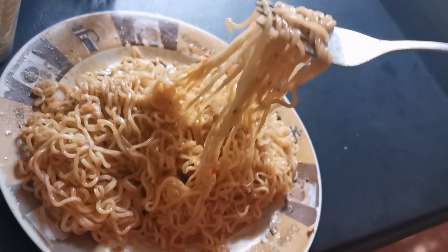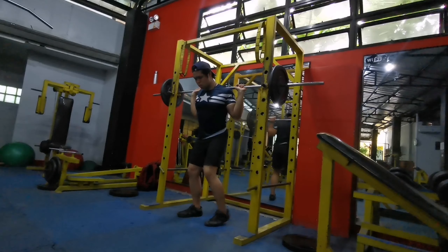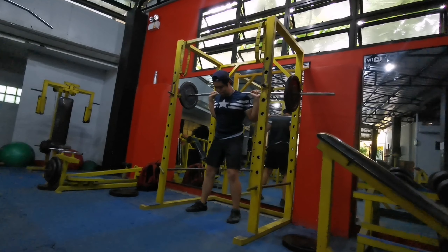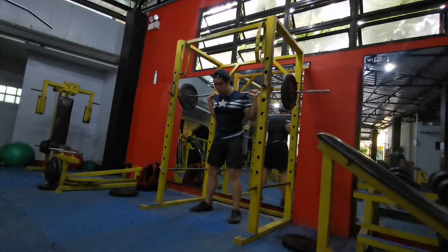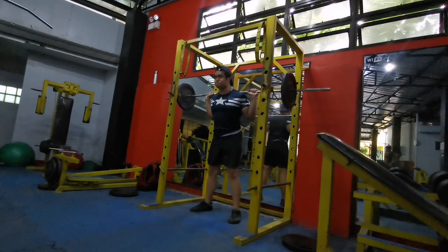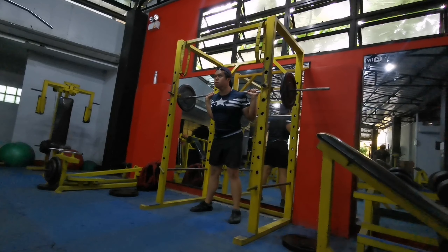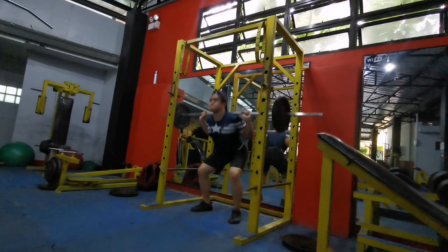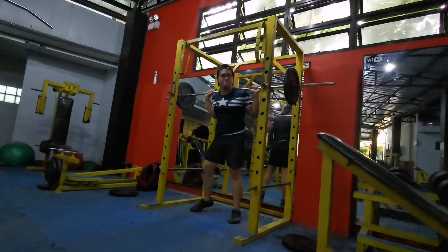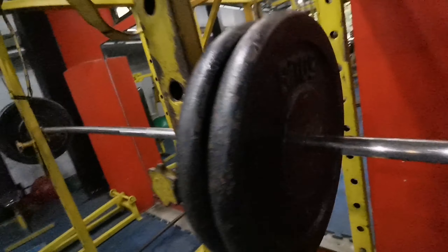Week number 26 of the 27-inch challenge, and it's a rainy week. This is the first time in more than a year. This week will be all about the training session and some low-carb lasagna, just like last week.